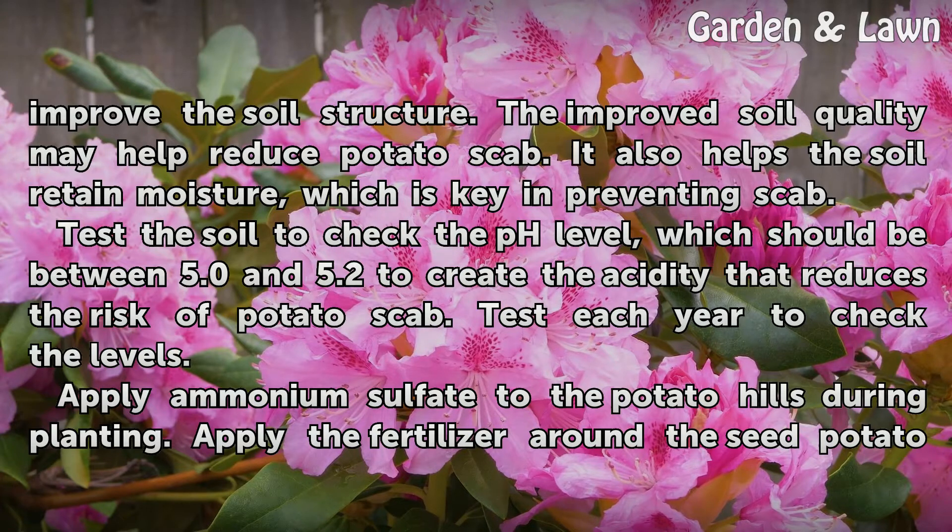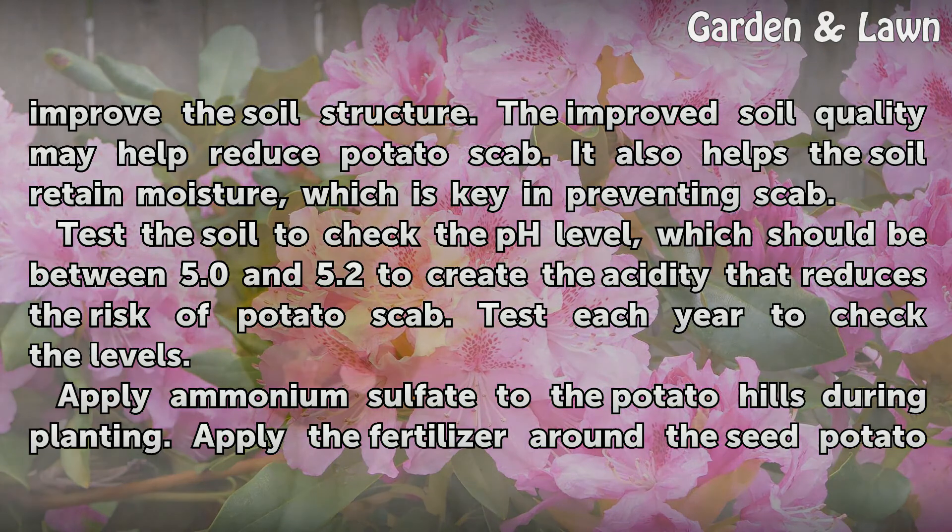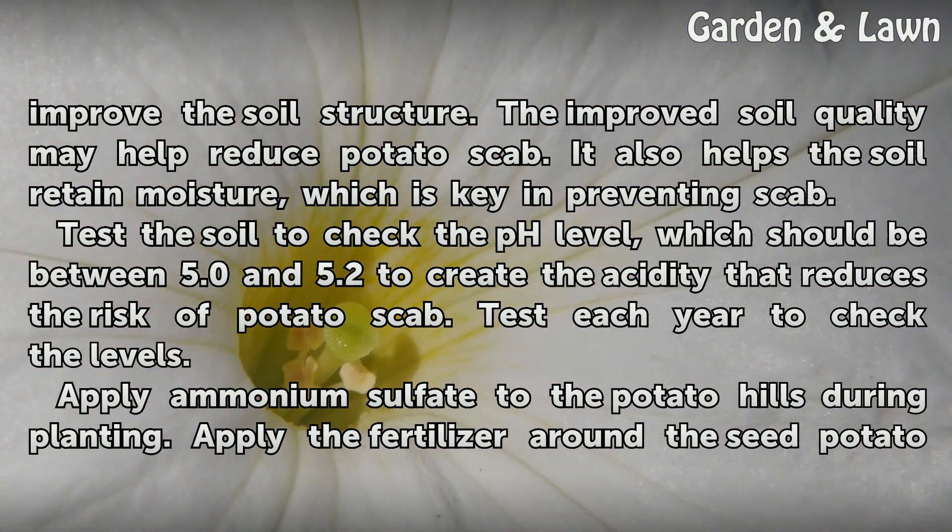Test the soil to check the pH level, which should be between 5.0 and 5.2 to create the acidity that reduces the risk of potato scab. Test each year to check the levels.